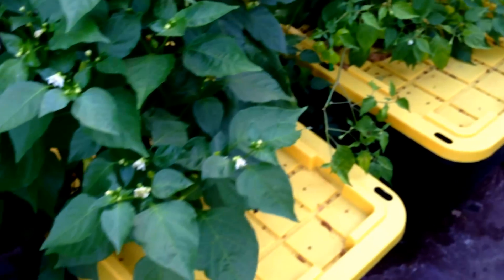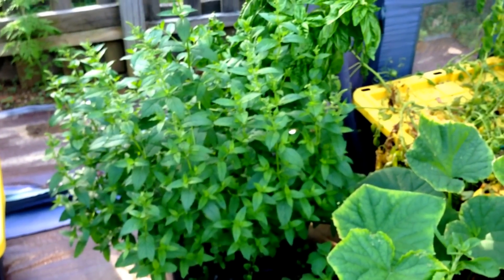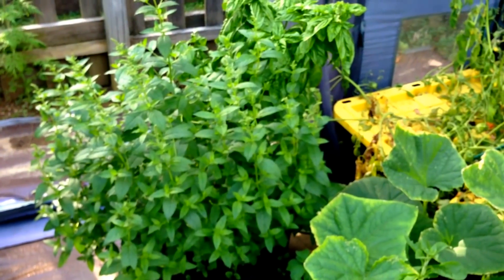Each of these 27-gallon totes has a single plant dedicated to it. I also grow herbs such as Peppermint, Basil, and Stevia in smaller 18-gallon totes.